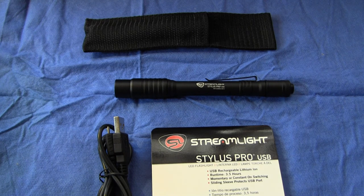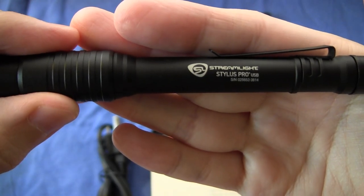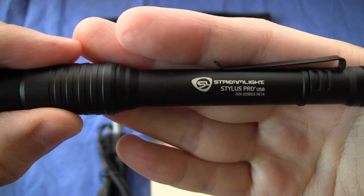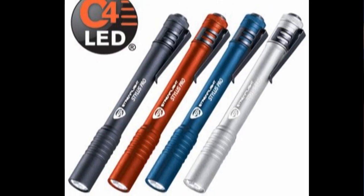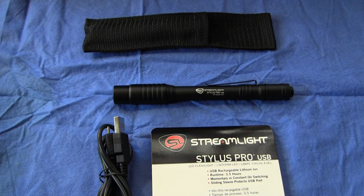It is, as you can see, the Streamlight Stylus Pro USB, a USB rechargeable version of their very popular Stylus Pro penlight. This light is new for 2014, and I've been using it quite a bit, and I think it's a very good sound engineer's light, as well as a good all-around everyday carry general utility flashlight.